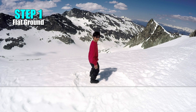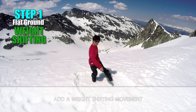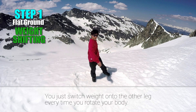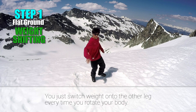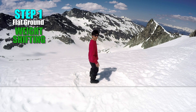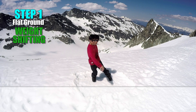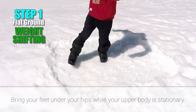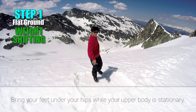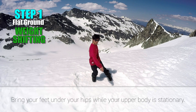After you've learned this rotational movement, add a weight shifting movement into it. It's actually very simple — just switch weight onto the other leg every time you rotate your body. Remember not to move your body side to side too much. Instead, bring your feet under your hips while your upper body stays stationary in order to keep your body stable. This makes doing the trick much easier.